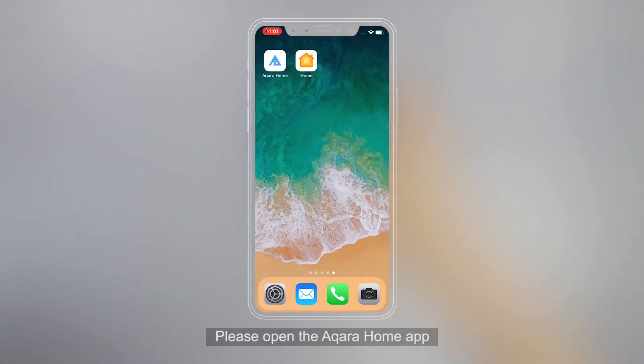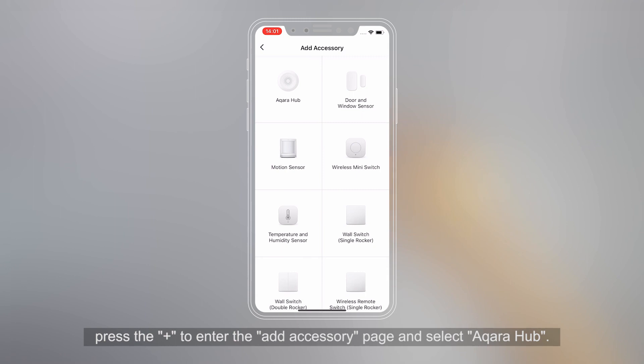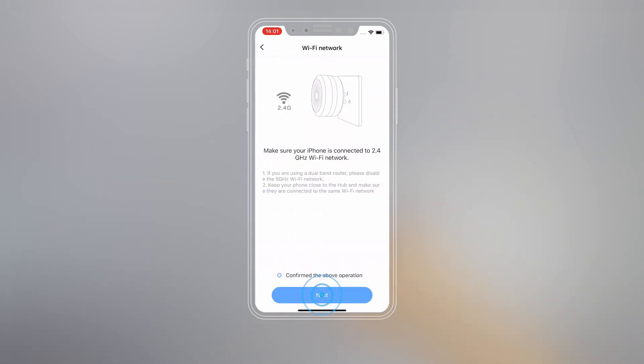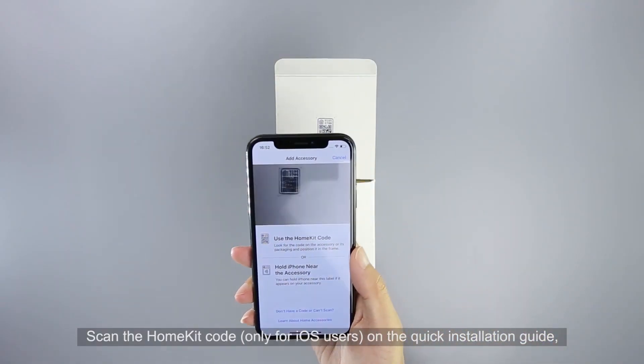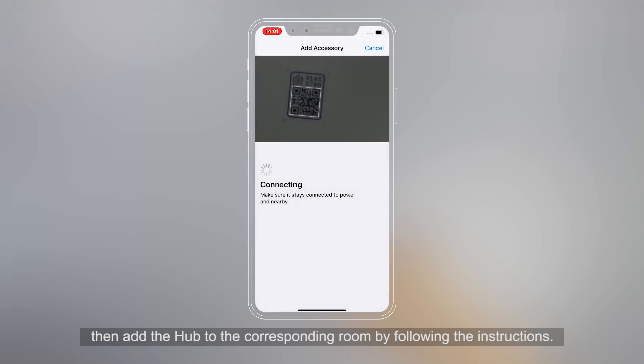Please open the Aqara Home app. Press the plus to enter the Add Accessory page and select Aqara Hub. Scan the HomeKit code — for iOS users only — on the quick installation guide. Then add the Hub to the corresponding room by following the instructions.